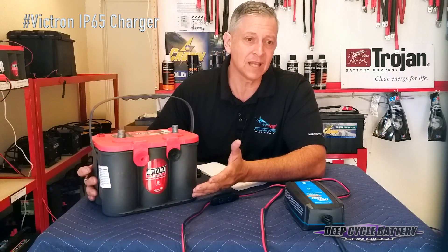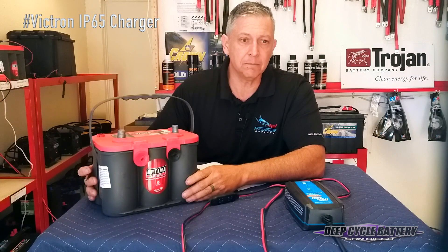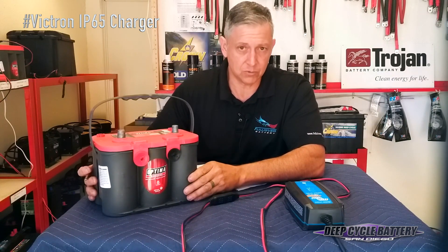You have to understand that there is an amount of time where you can still bring back batteries, and a certain amount of time where you can't. I've seen batteries left discharged for a year that just aren't even worth trying to save.